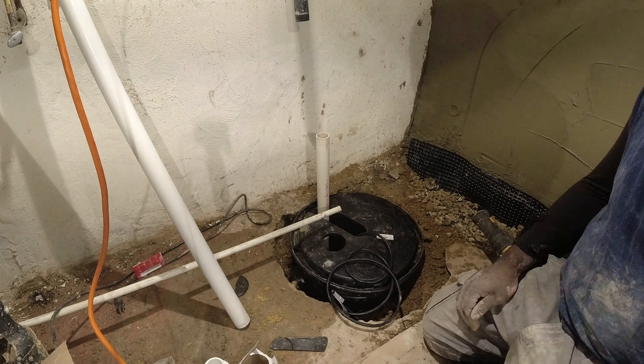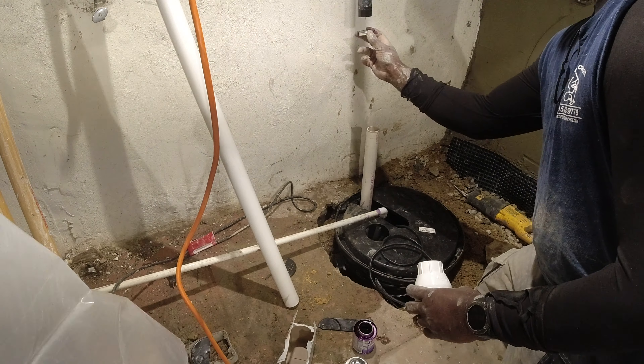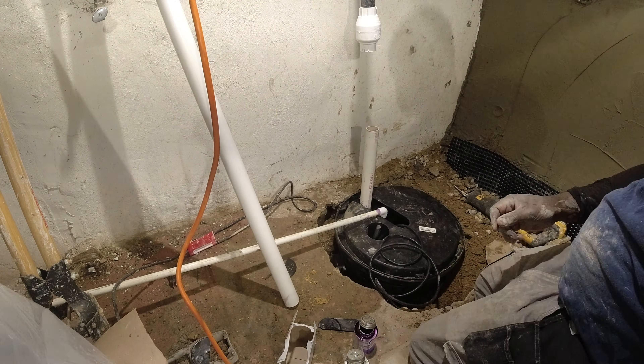Once it's activated, it pumps the water out of that pot and pumps it up and out of the cellar. What happens is you'll never see any water in the basement. The basement will be dry.